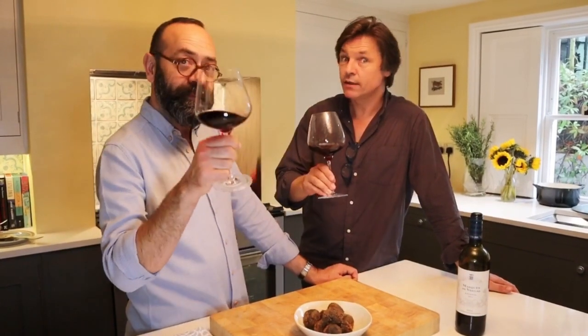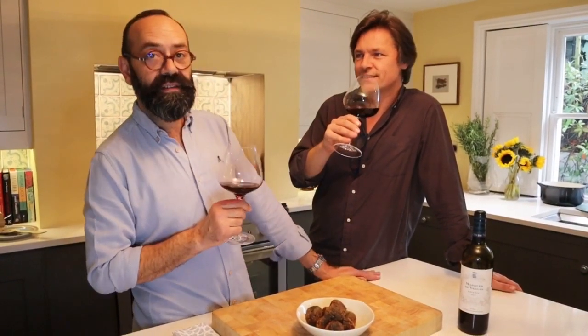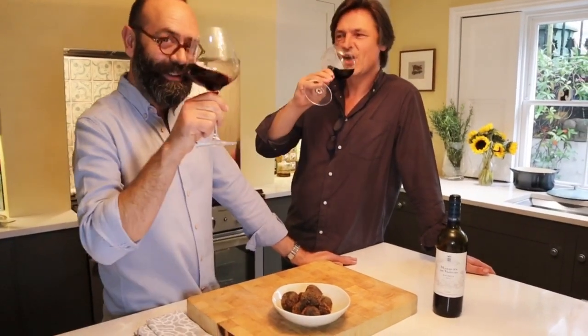Good company. And croquetas. Because croqueta is not a tapa — it's a lifestyle. Salud.